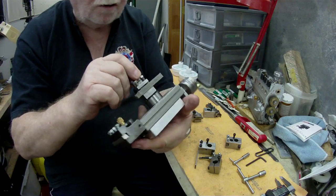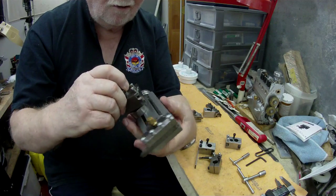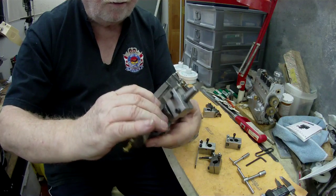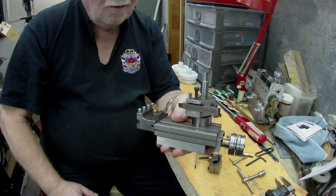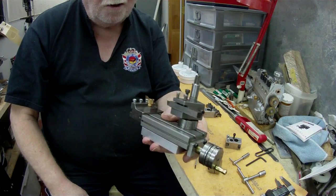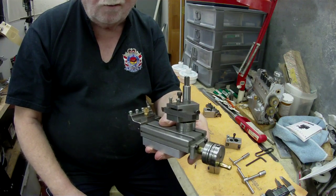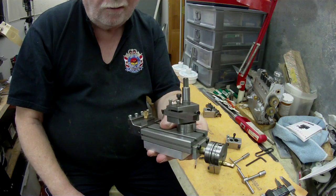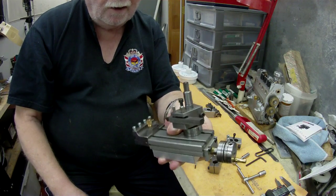Made in China — there you go, I'm one of those people that use Chinese stuff. But that tool bit — I could hand that down to my nephew when I die, and he could use it. So for about ten bucks you've got a tool that will last you a lifetime. All you need to do is figure out how to grind a tool bit and there you go.